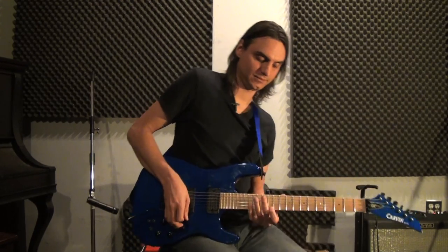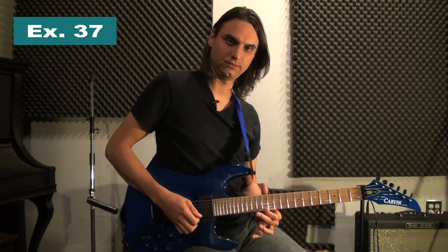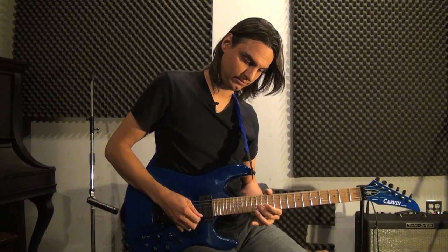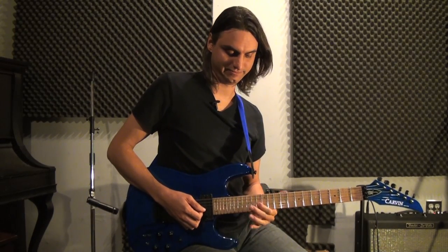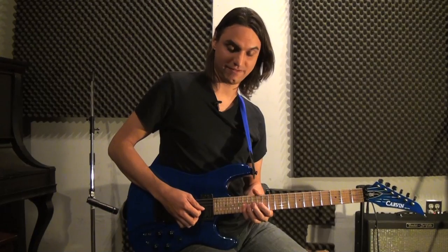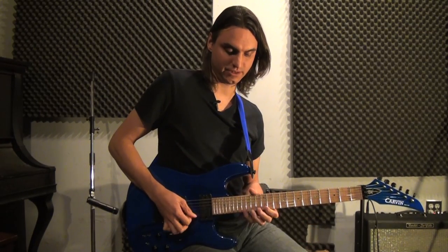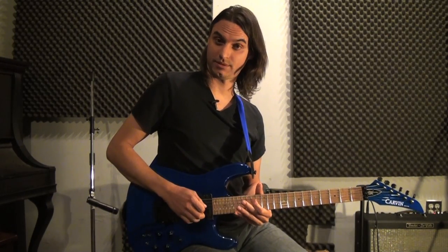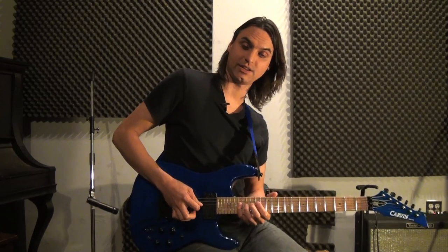So here is how this is going to go: on the high E we have this, next on the B string we have this, and next starting with the index finger on the G sharp I have this. So far with those three strings we have this.